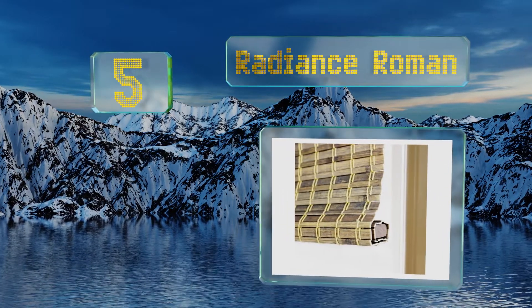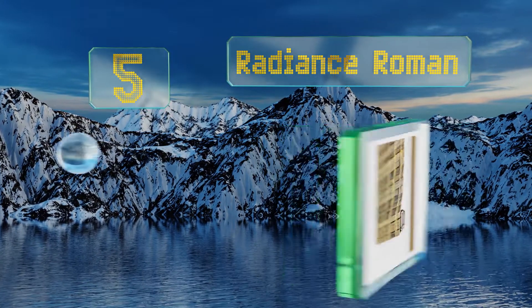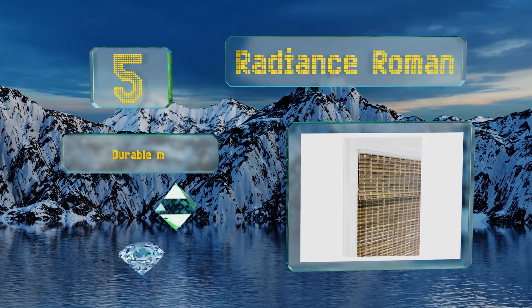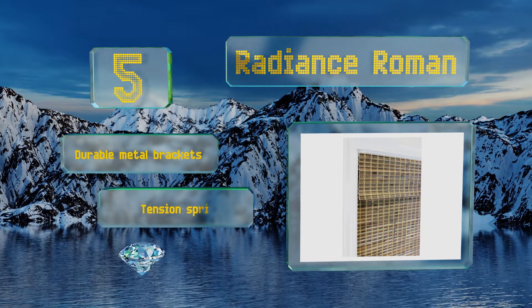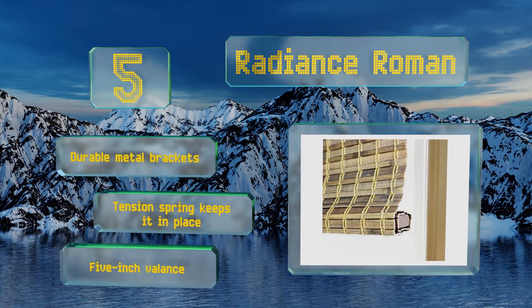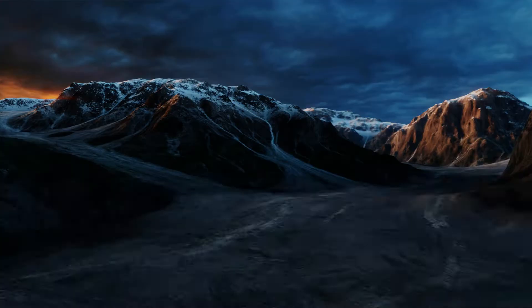Halfway up our list at number five, the Radiance Roman offers an updated take on the retro look of a bamboo shade. It comes in two color choices, though the driftwood color looks different in person, so you may want to order a sample before purchasing a whole room's worth. It comes with durable metal brackets, a tension spring that keeps it in place, and a five-inch valance.